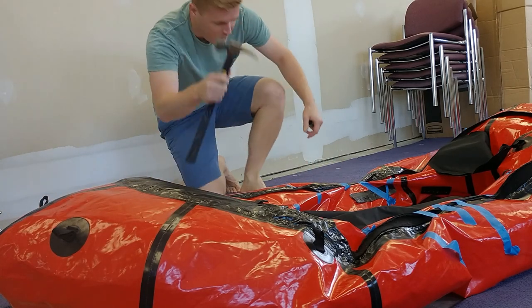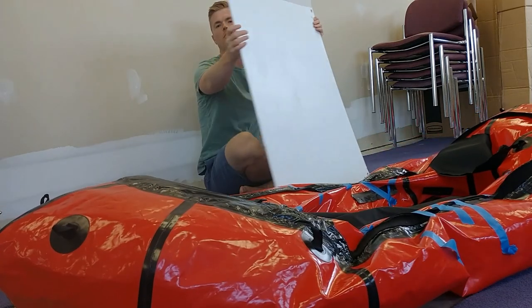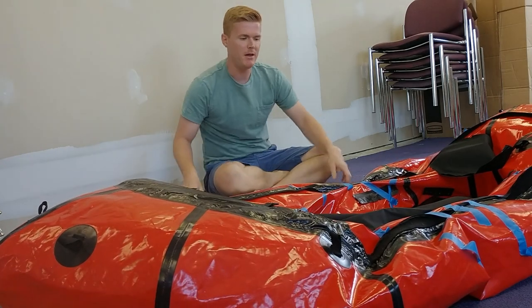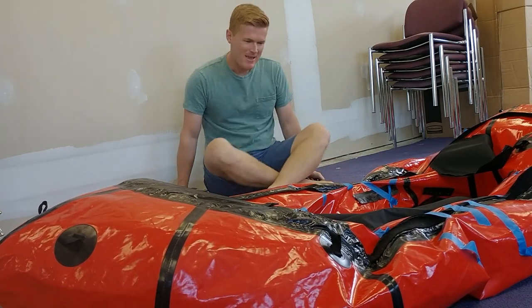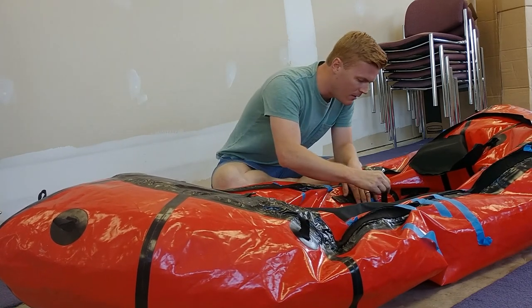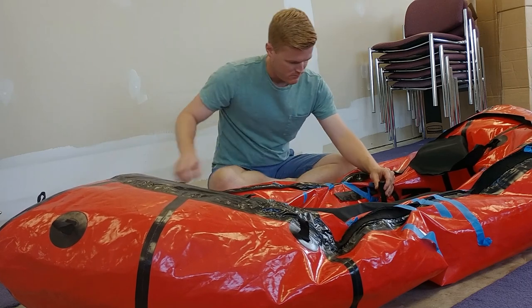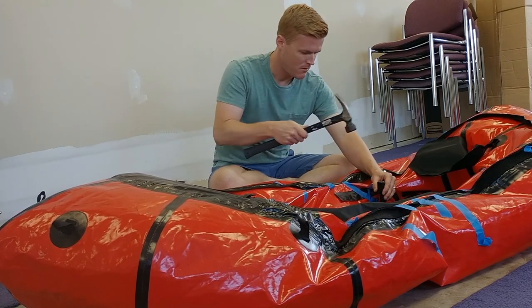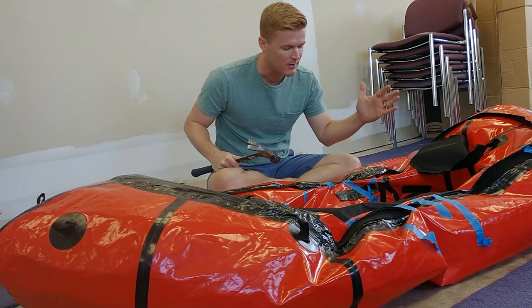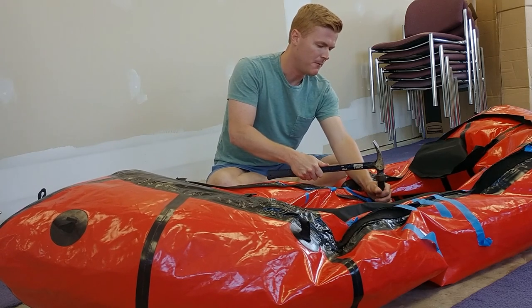Okay, I've got my big hammer here, my hole punch, and I've got this sign that's like a quarter inch thick as a sacrificial piece so I'm not banging right onto the concrete. You've got to hit pretty hard to get it to go through here. I'm in about three-quarters of an inch off the edge and right in the center of the piece. Here we go.